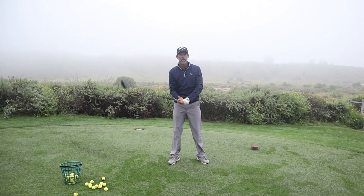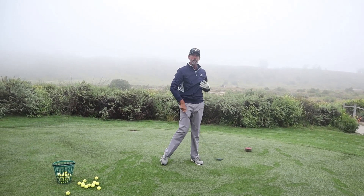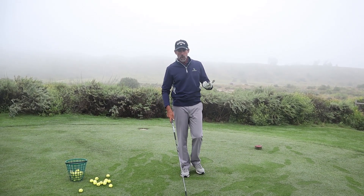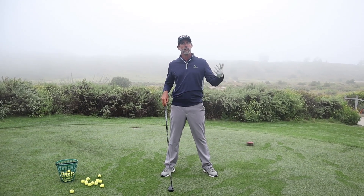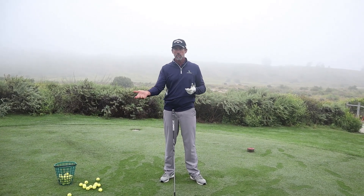That one started to feel more like my swing right there. I want to start to pay attention — what is it that I like about my swing as I keep doing it over and over again? After about two minutes, you're going to start to find a groove of what feels like a nice rhythm. You're going to probably feel some balance, maybe a little less tension in certain parts of your body, maybe a little more in other parts.